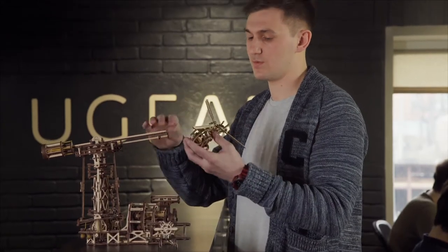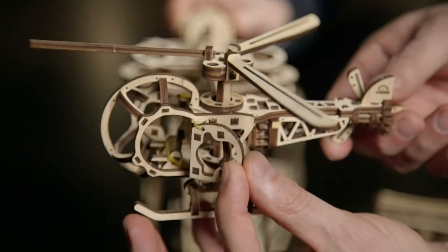Many kids dream of becoming a pilot — grab the wheel and become airborne. In the Aviator model, you can choose between the airplane and the helicopter, and regulate the speed and the roll and pitch of your aircraft via the flight control tower.